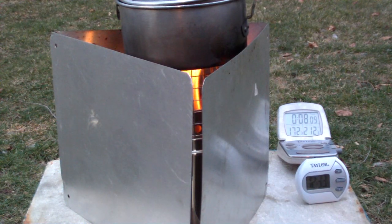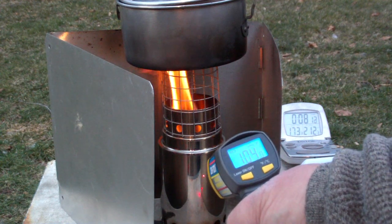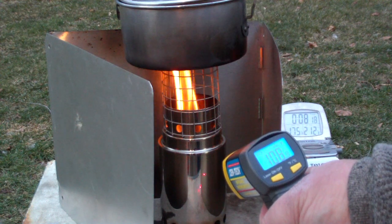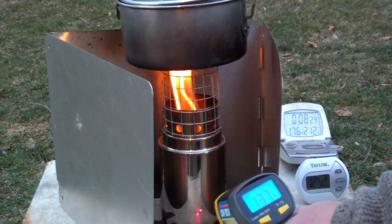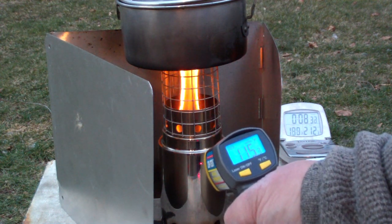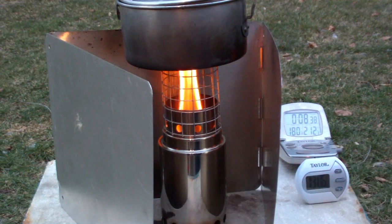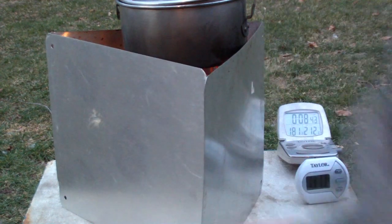We're eight minutes into the test. The water temperature is 173. Let's see what the outside — I don't know if you can see the red dot. The gauge here is telling me that's about 107 degrees. It's a little warmer down below, about 170 down here, and about 115 there. So it's warm on the outside of this stove — couldn't pick it up by bare hands. Let's see where that goes from here.